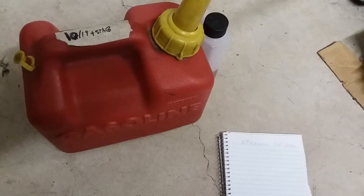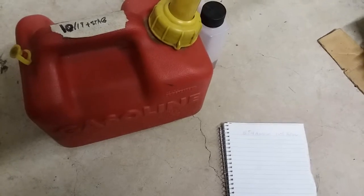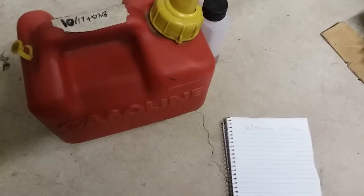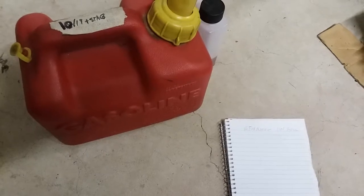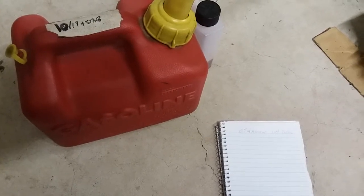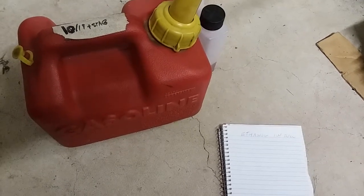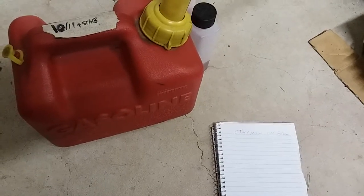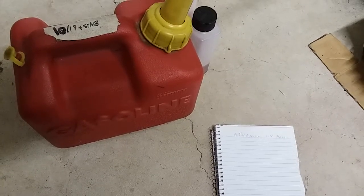Hey. I'm just doing a video here regarding ethanol fuel and using that in a small engine. I got some comments on a video I did showing how to recondition some gasoline that got water-ethanol contamination. And I've also seen other videos where they said to use non-ethanol fuel. So I just want to present some background on that and whether it's necessary or not.